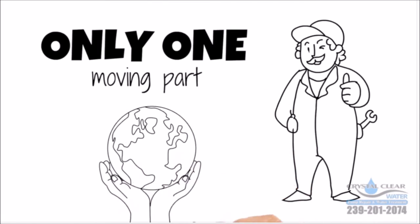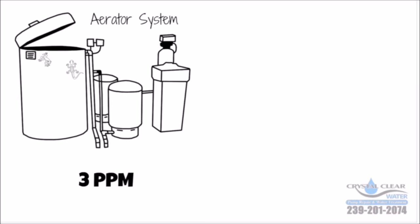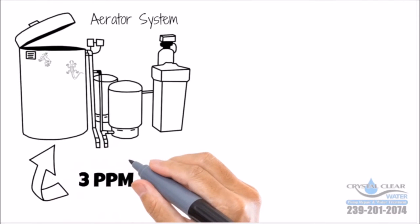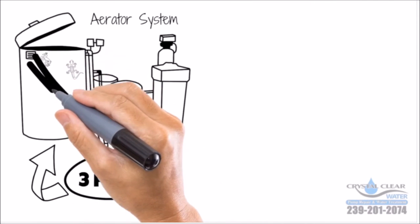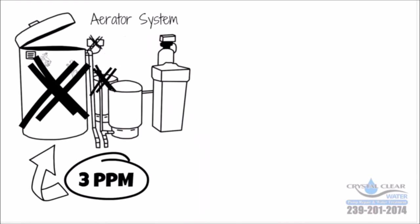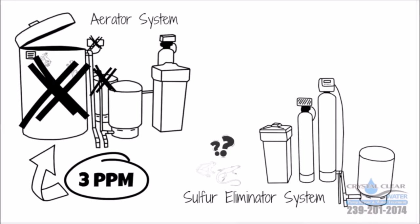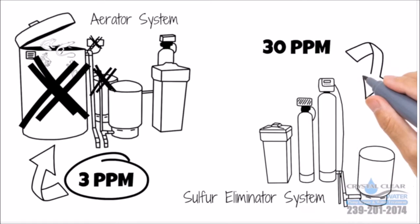Mother Nature is free. Chemicals are expensive. This aerator system will only remove 3 parts per million of sulfur and uses a lot more electricity due to the extra pump, and has a lot more parts to go bad, a lot more to maintain — not to mention it's an open system and anything can get inside. The sulfur eliminator system has a lot fewer components to replace, it's not an open system, and it will remove 30 parts per million of sulfur.